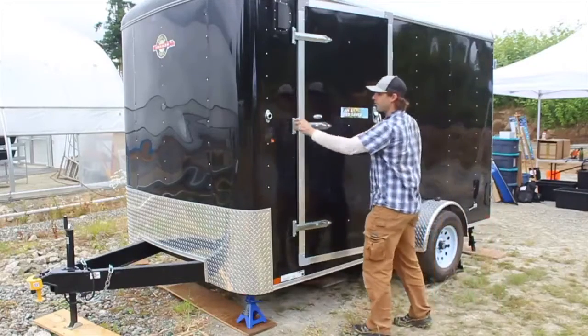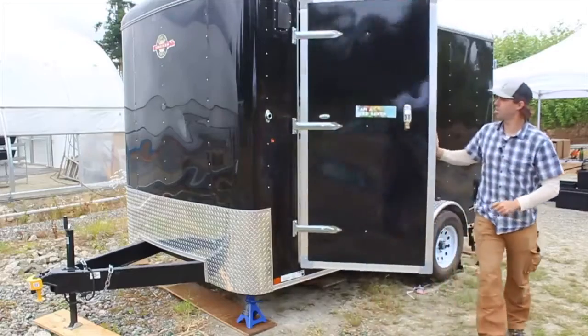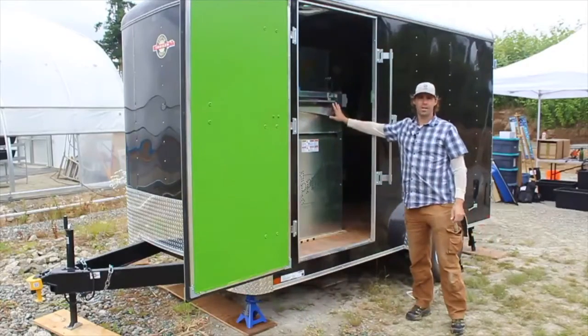The door has a catch here so it can stay open in windy conditions and not blow around. We're just going to open that all the way, and now we have access to the screen side of the Clipper.